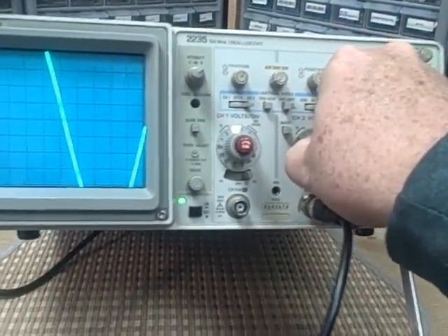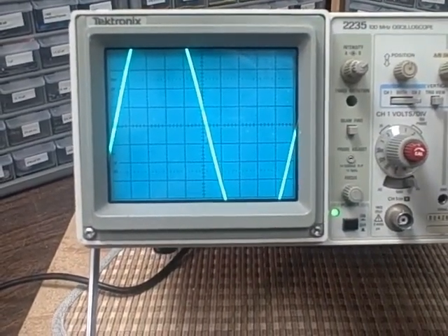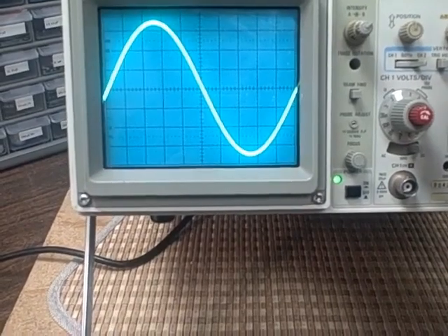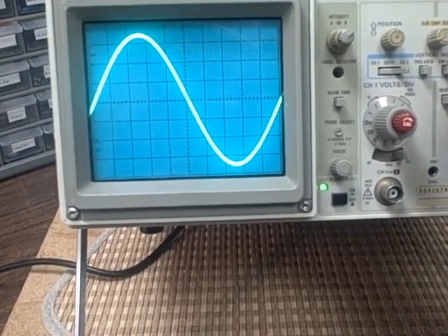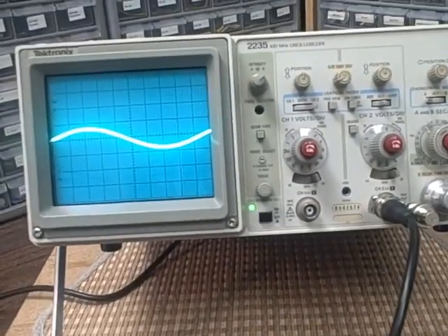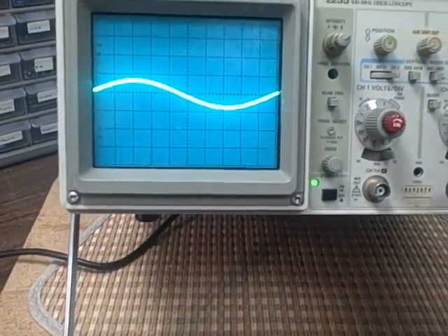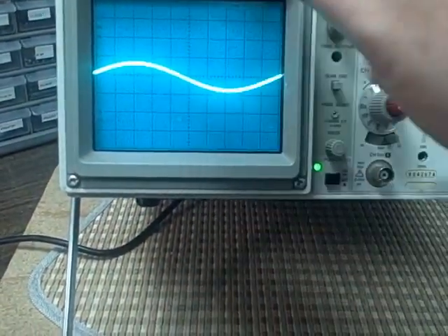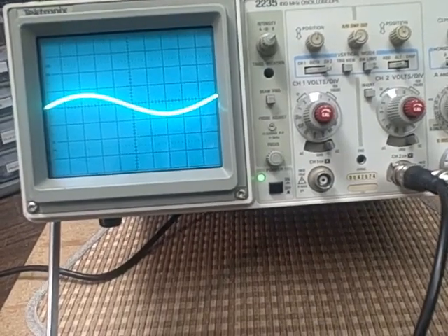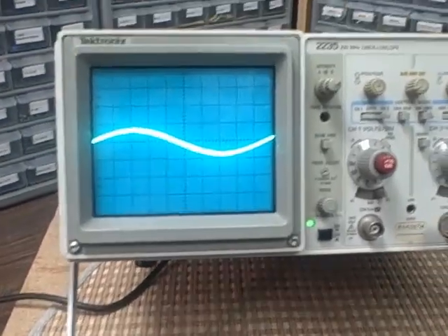We can change the range selector. Right now I'm looking at a lower input per division, so I've actually expanded my incoming signal. If I raise my voltage per division, we see it gets smaller. I can run from two millivolts per division — which would be sixteen millivolts from top to bottom of the screen — up to fifty volts per division, which would be four hundred volts from top to bottom. We have fourteen range settings on the switch.